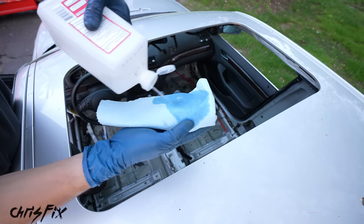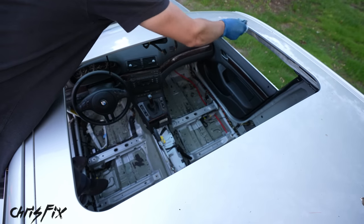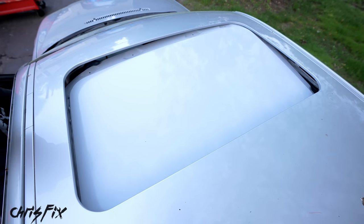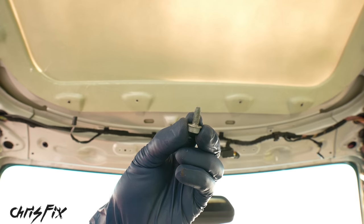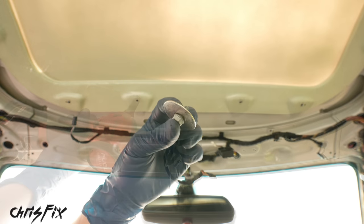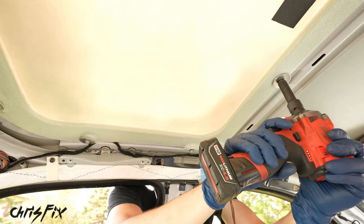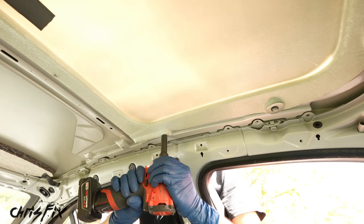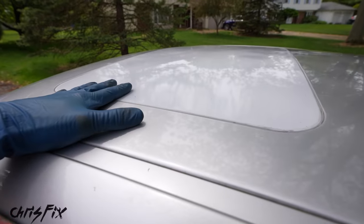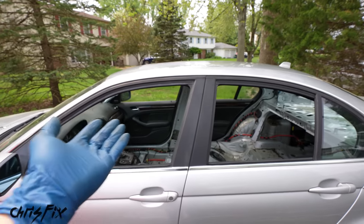Before installing the panel, clean the mating surface with a solvent like alcohol to remove any dirt or grease so the caulk bonds properly. Then carefully seat the panel in the hole, and use the stock bolts with large washers to distribute the load evenly on the fiberglass so it won't crack — four bolts in the front, two on each side, and the rear bolts. This sunroof delete kit only weighs 2 pounds since it's fiberglass, so in total we lost 38 pounds from our roof.